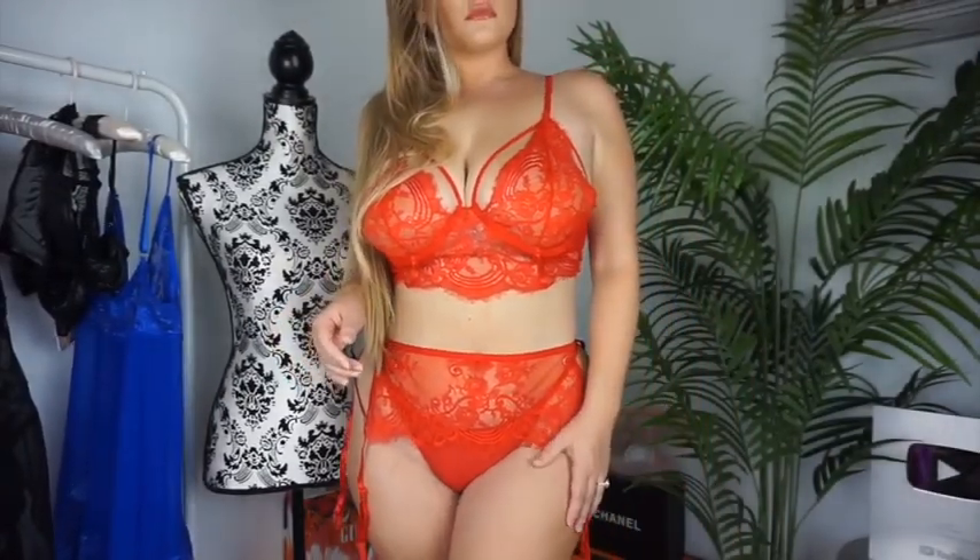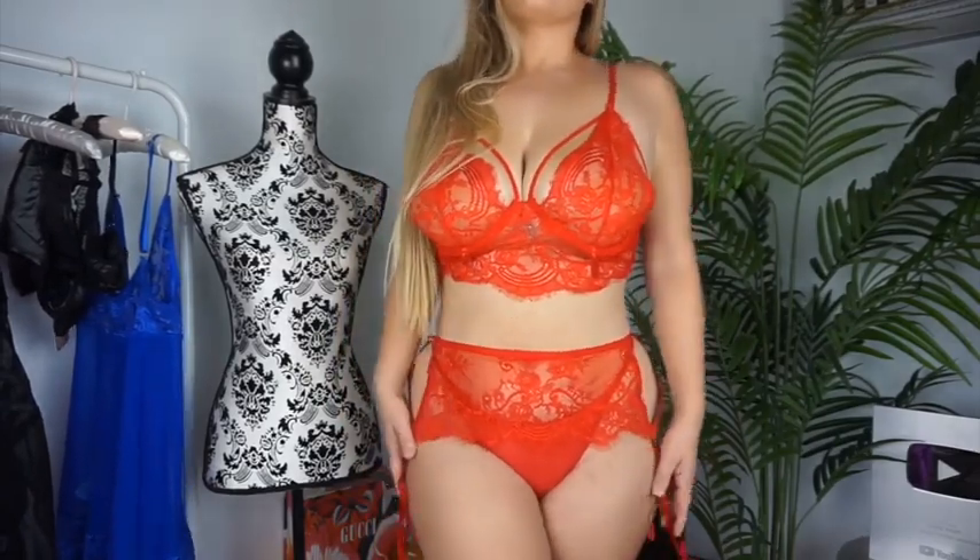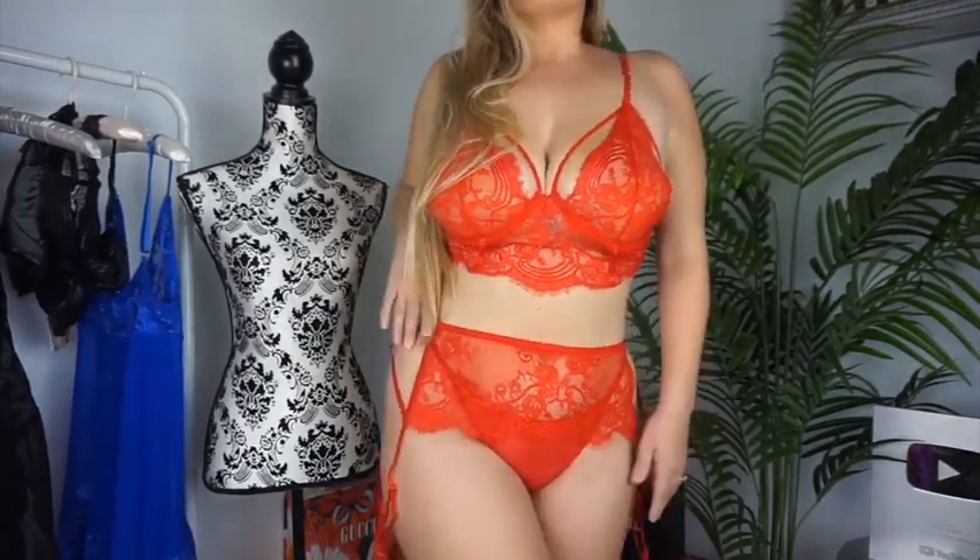This garter piece is adjustable and it even removes in the back. It has four garters so you can attach your sexy stockings.